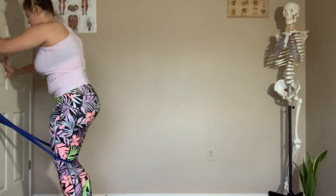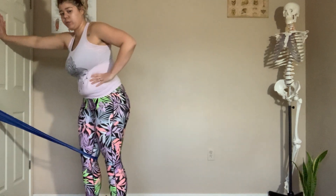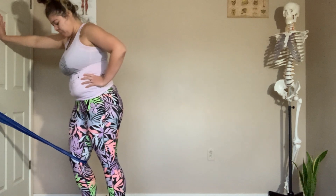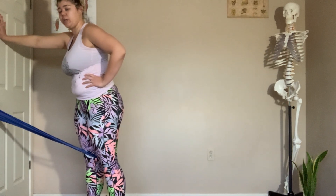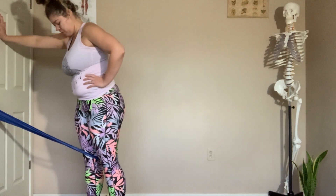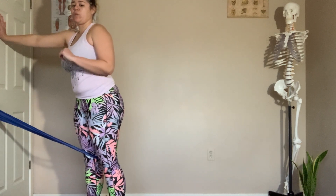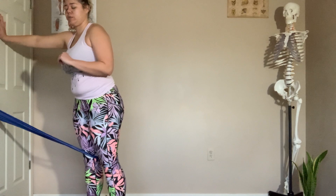Step in, step out — holding onto the wall. I'm bending the knee forward over my second toe, even when I bend, and pulling back, keeping that same alignment. For ten, nine, eight — are you breathing? Deep inhales and exhales. Seven, six, five, four, three, two, and one. Good job. Go ahead and step out of the band.